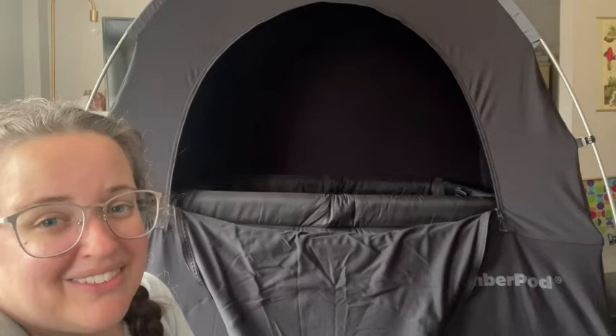It took about five to ten minutes to put together by myself. It's pretty easy to put together and it doesn't take up a whole lot of space. I think you'll love it, but that's just my point of view.